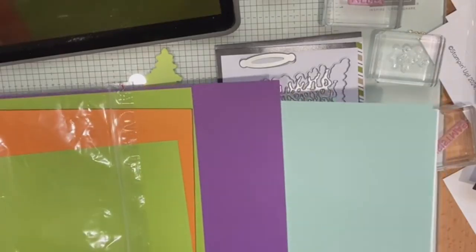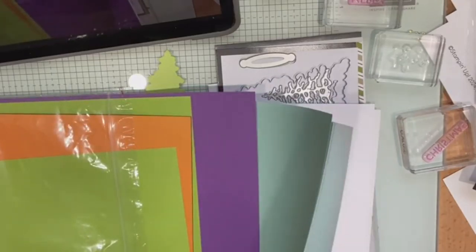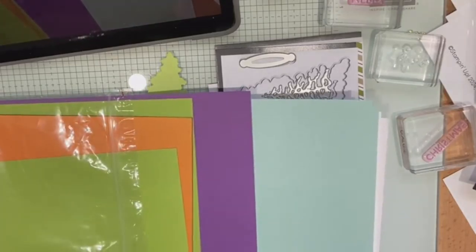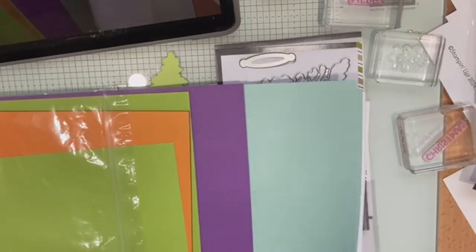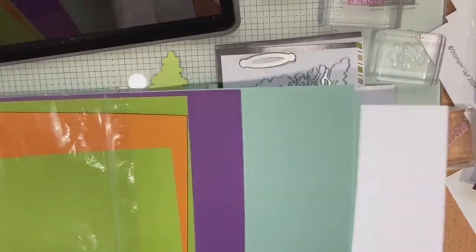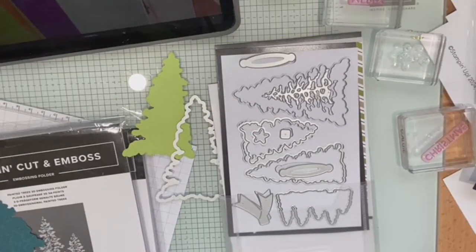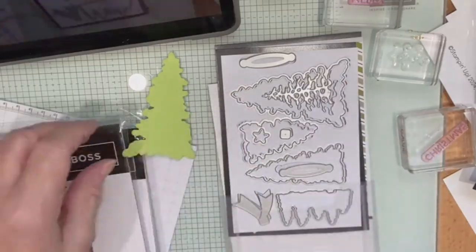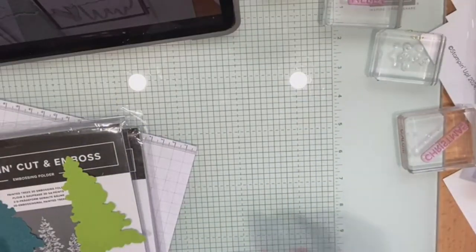I don't actually do Halloween but I liked the earthy colours. Then you've got Willow White, which seems to be a bit thicker than the coloured ones — unless I've got two bits together. I've gone ahead and I'm going to die cut my tree, and because this cardstock has got a white inside, something cool happens when you emboss it.